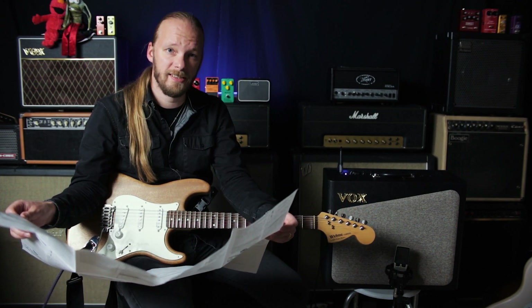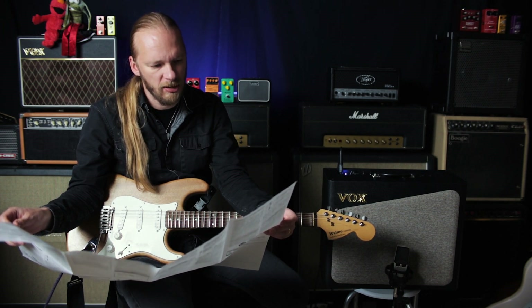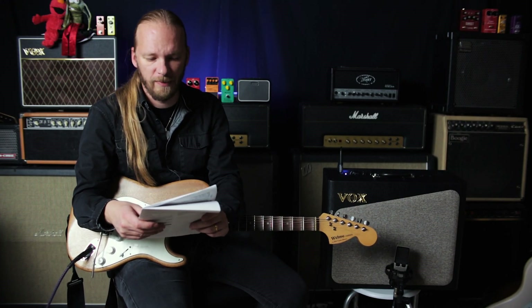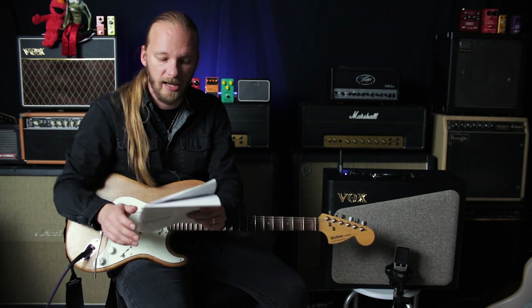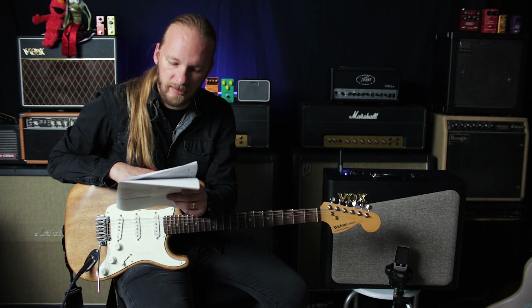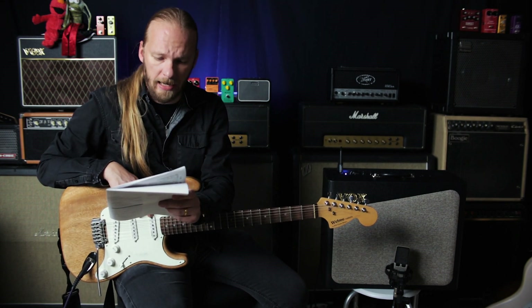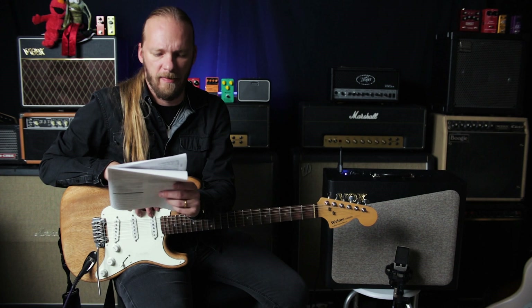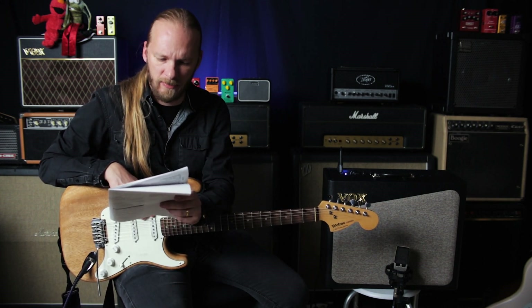The manual starts in French — I don't speak French. Then: 'Thank you for your purchasing. Main features. Our constant R&D of analog designs has enabled us to create a whole new category of analog modeling guitar amplifiers. This research allows us to create the sound of legendary tube guitar amplifiers.'